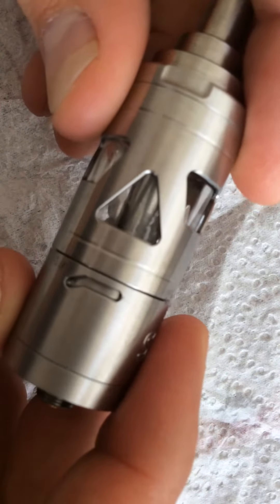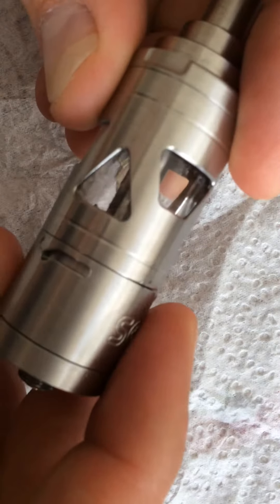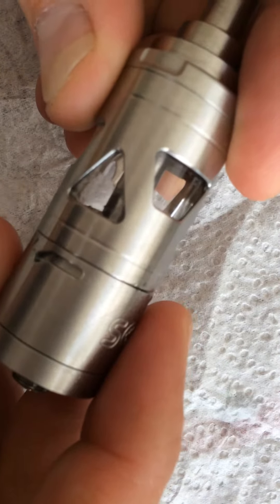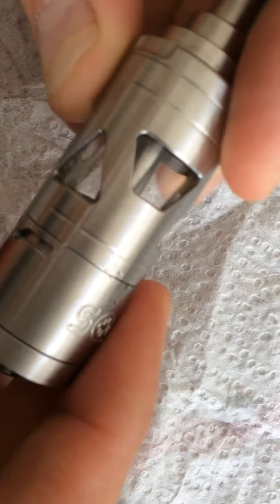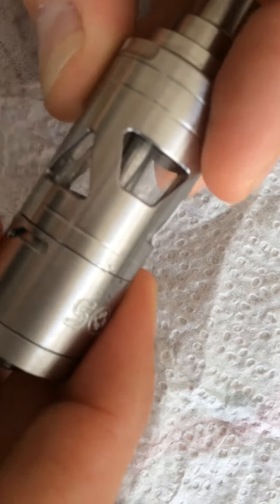Hello Dear Gearbest! I ordered this atomizer at your shop but I still have a lot of problems with it. It's not working at all. All the o-rings are too small, like you can see here.